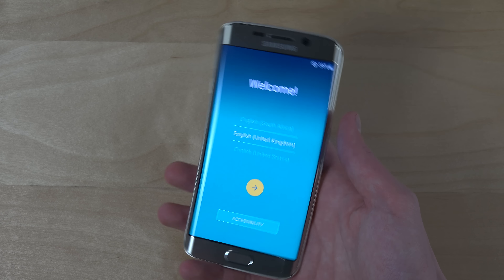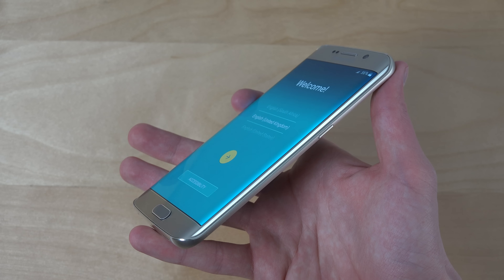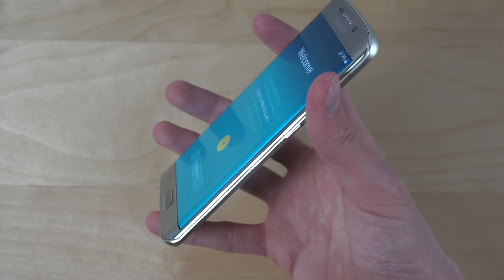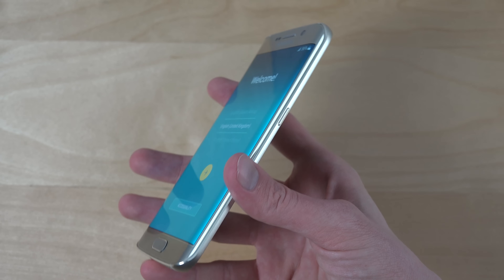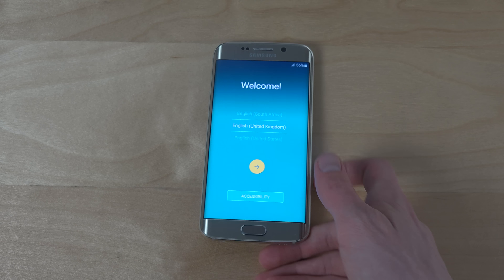I'm gonna do more videos with this phone — this was just the unboxing, but definitely stay tuned for that. Let me know what kind of phone you want me to compare it with, or what specific features you want to see with the S6 Edge. So yeah, have a nice night. Peace.